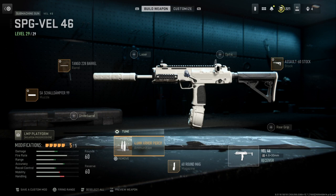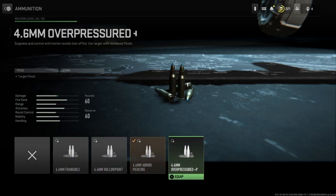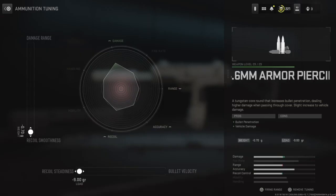The next thing I'm going to show you is my ammunition. I have the 4.6 millimeter armor piercing, just because that has bullet penetration and as a side benefit has extra vehicle damage. On the tuning for my ammunition, on the bottom we have it all the way set to the left to recoil steadiness, and on the left side we have it set all the way to recoil smoothness.